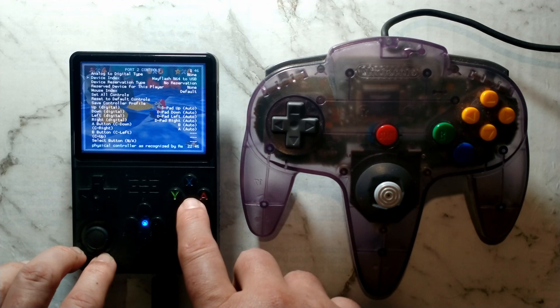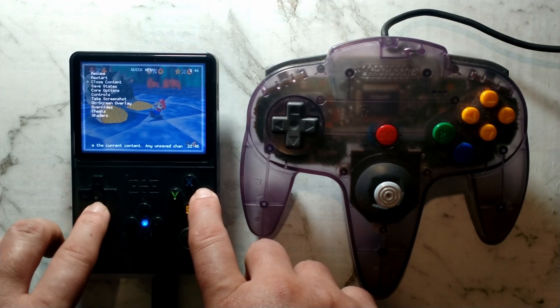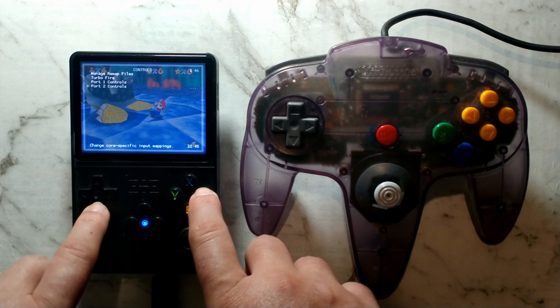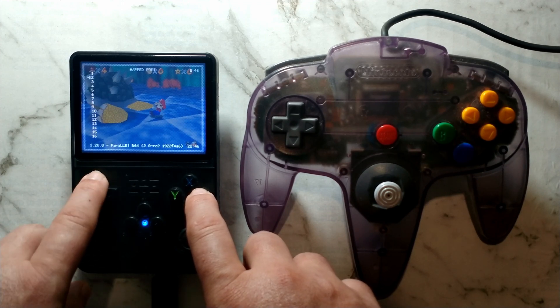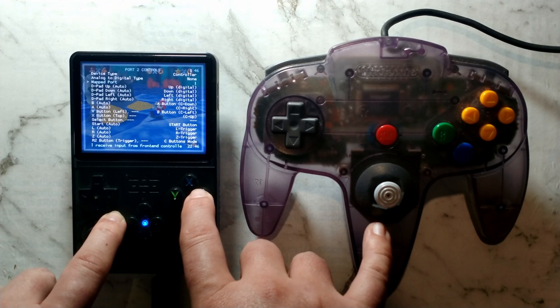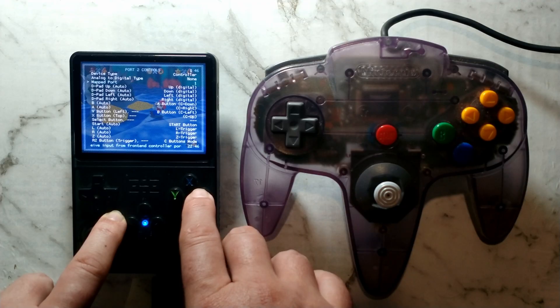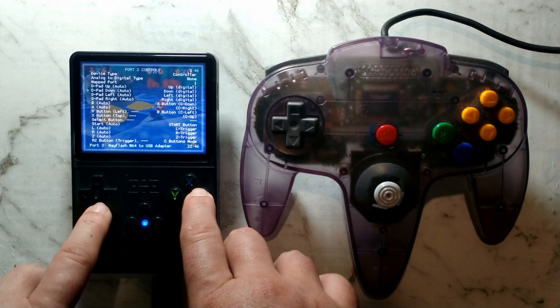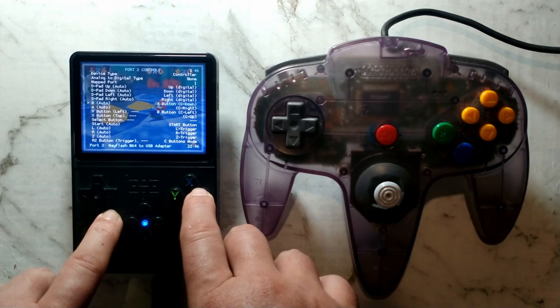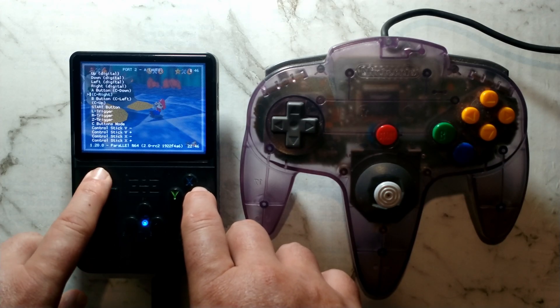From here, go back to the main menu by pressing B a whole bunch, then open up Quick Menu, go down to Controls, go down to Port 2 Controls, go down to Mapped Port, and change that to Port 1. In the previous step we selected our USB gamepad as port 2, and this configures it as player 1 in the N64 emulator. From here you can go down and make sure all your mapping is correct. Pretty much everything was correct for me except A and B, so I'll open B, change that to B button, go down to A, and change that to A button.